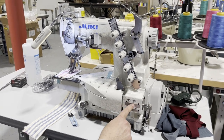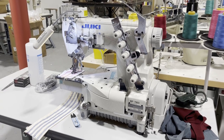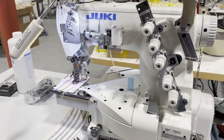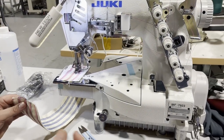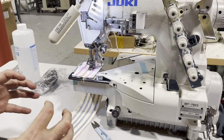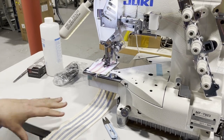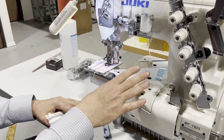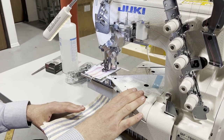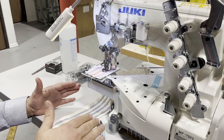A cover stitch Juki MF-7923 cylinder bed hemming machine. We call it a hemming machine, but this is really a cover stitch. Lindsay had already sent you a couple of videos regarding this, but I'm going to go over a very basic type of stitching and the type of table setup that you'll receive.